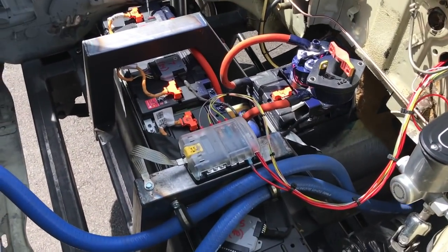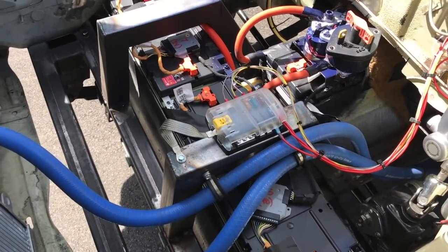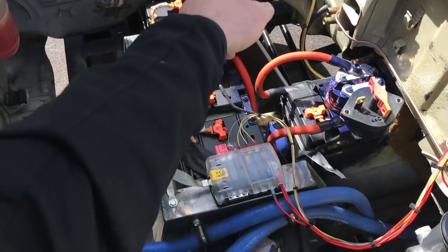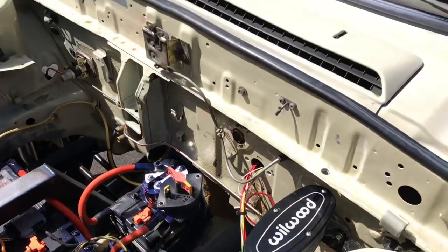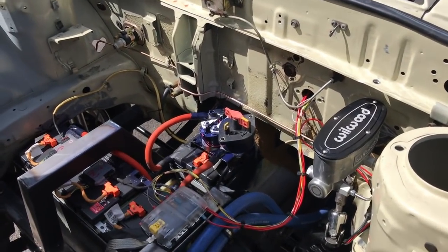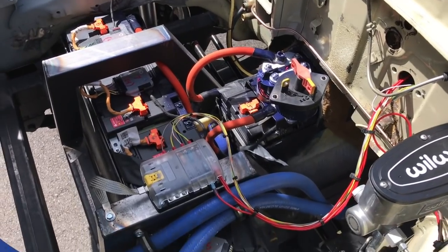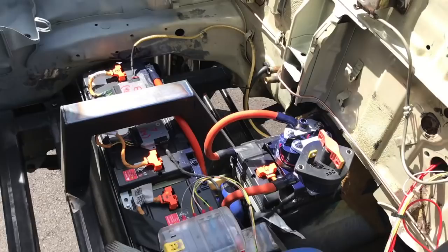This is the former engine compartment, now the battery compartment. I'm using a battery out of a Chevy Volt — it's in a T-shape, so part of it sits here and the other part runs underneath where the transmission tunnel was. It's about 393 volts at full charge and 16 kilowatt hours of capacity.